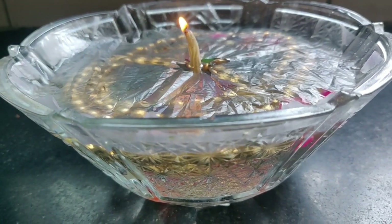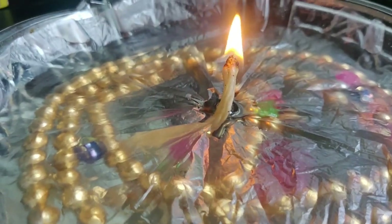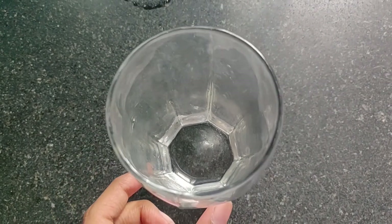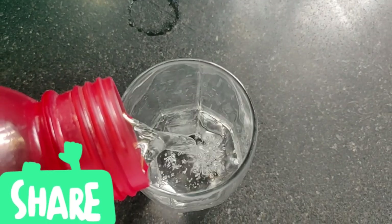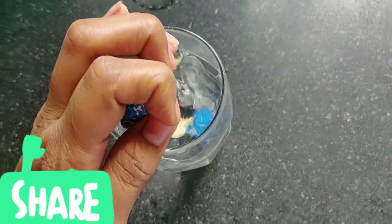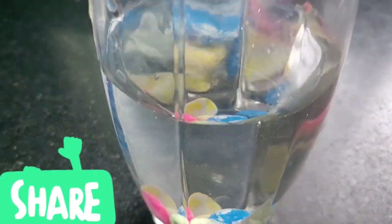Let's take a look at water candle decoration. Let's take a look at the water and add pebbles together. Let's take some glitter.